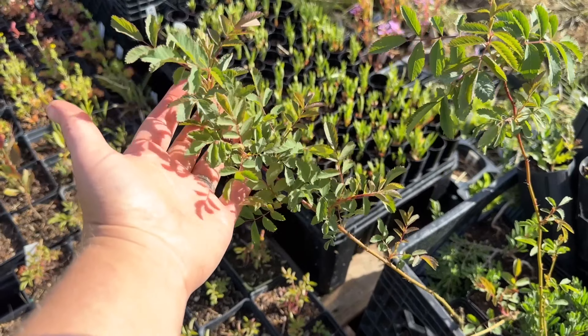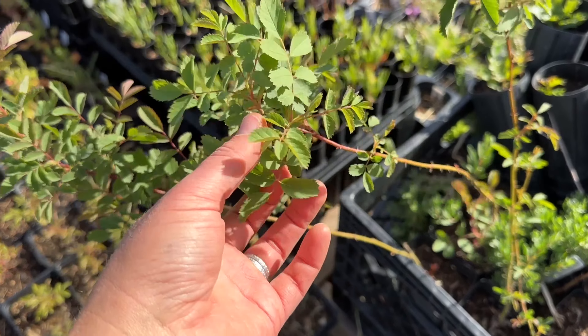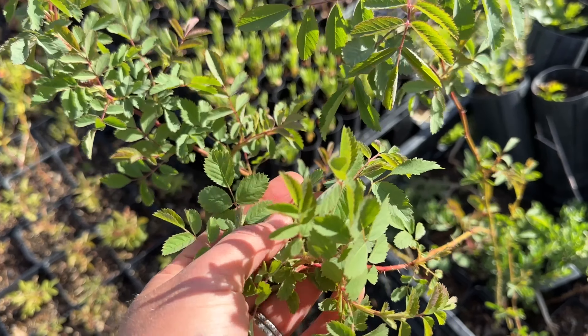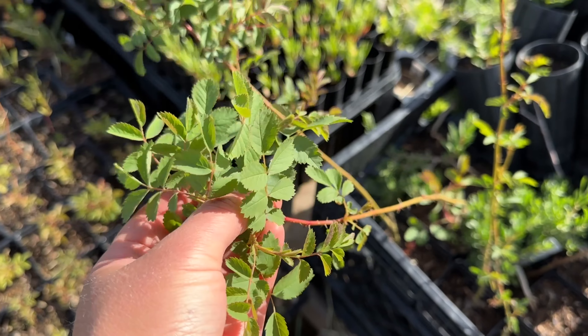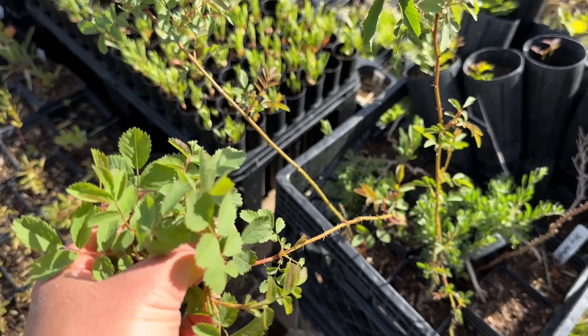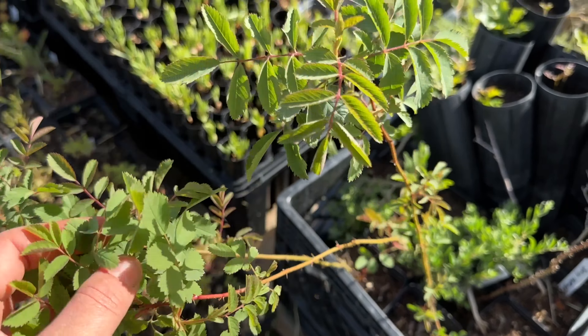I bought these and these are woods roses. I wanted to make sure I had some specimens that I could ID properly, because the difference in the key between nookka and woods roses is not super significant to me. So I wanted to be sure I knew what I was doing. We've got all kinds of little stuff down here.